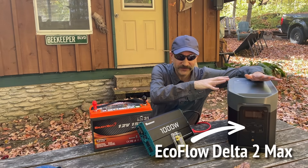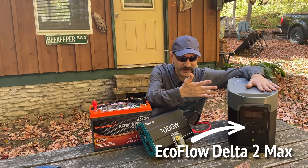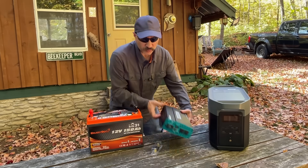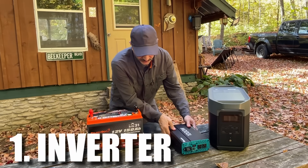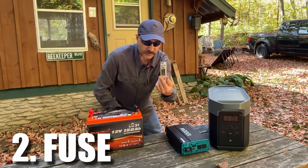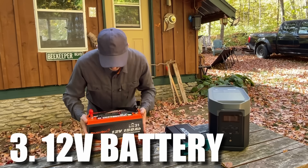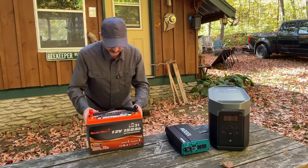If you've got the money and you're running out of time, just buy this, hands down. For this setup, I'm going to be using the Renogy 1000 watt pure sine wave inverter, a fuse — there are different kinds of these — and a 12 volt lithium battery that EnjoyBot sent me for review.